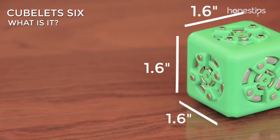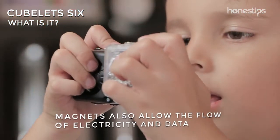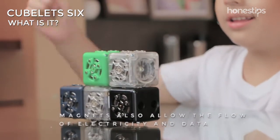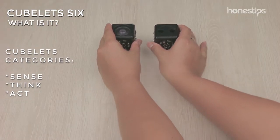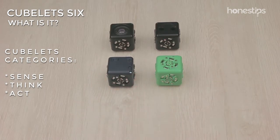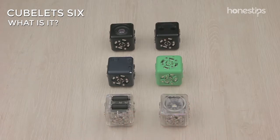Each Cubelet is 1.6 inches. They snap together thanks to magnets that also allow the flow of electricity and information. There are three Cubelets categories: Sense, black blocks; Think, colored blocks; and Act, transparent blocks.